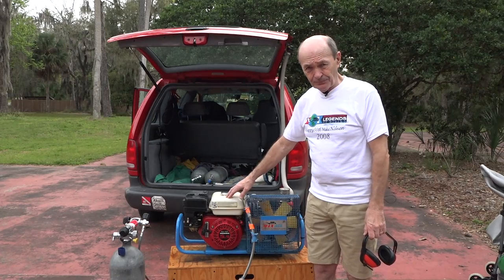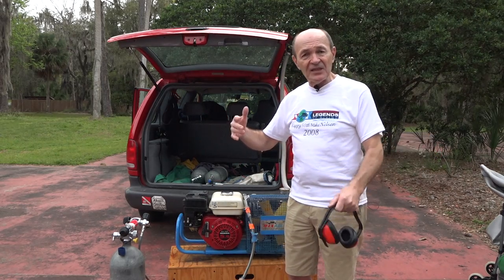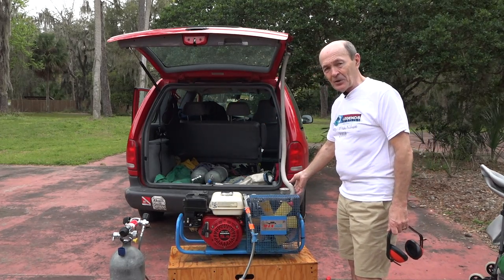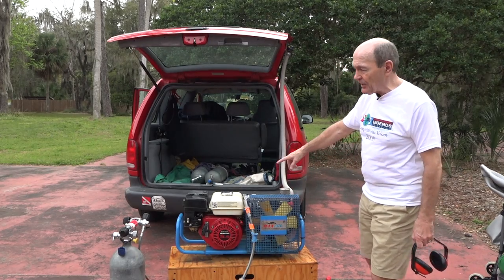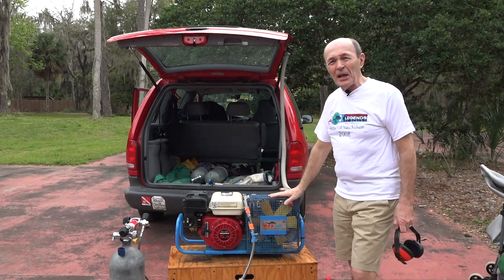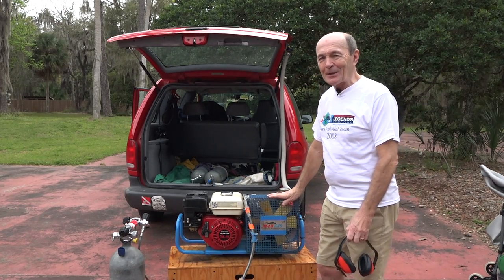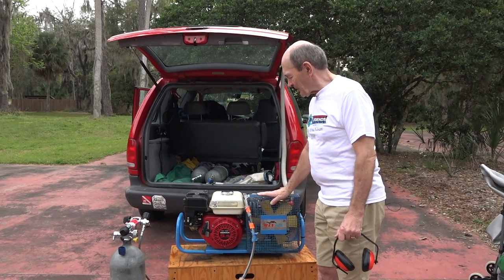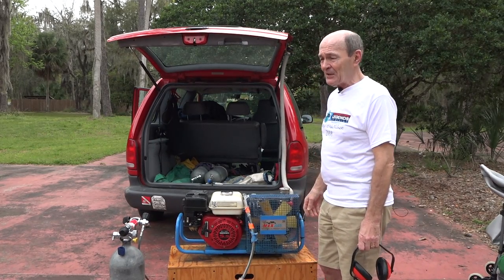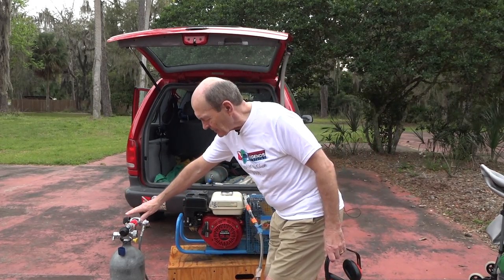Since it's gasoline-powered, there are a couple of concerns. The engine has an exhaust, so the air intake hose placement is very important. Jerry has his air intake hose running up nice and high to suck in the cleanest air possible. This compressor is also very light — maybe 50 to 75 pounds. And you see the fill whip right there — that runs to your tank.